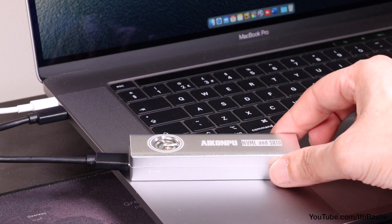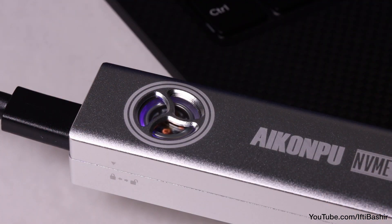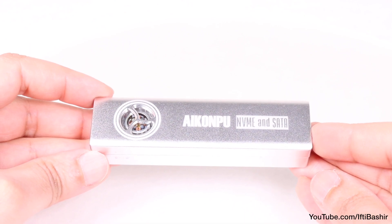No issues at all — running cool enough to avoid any throttling issues, as well as compatibility across a range of hardware and software platforms including smartphones, tablets and even games consoles. The iCompU NVMe enclosure is a budget-level unit that performs perfectly well.